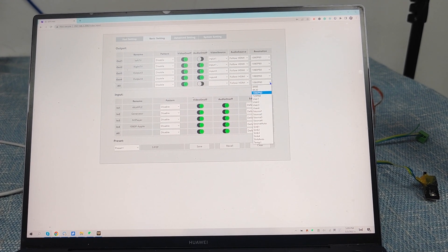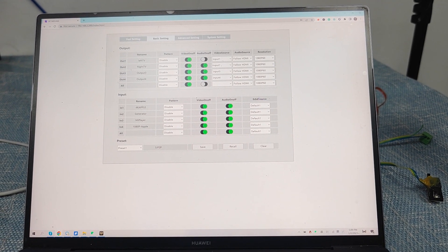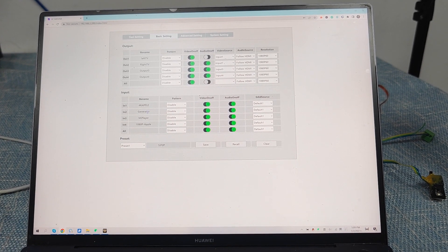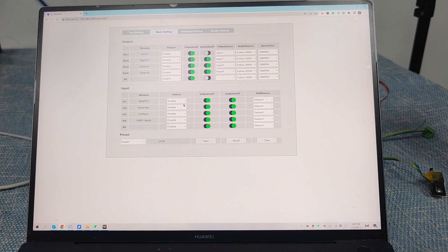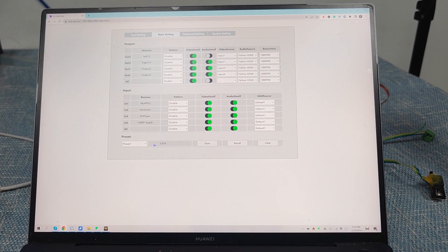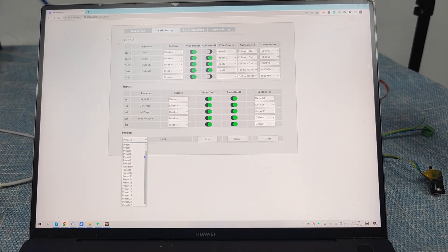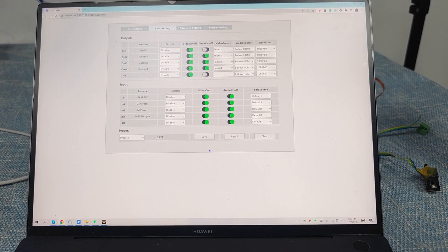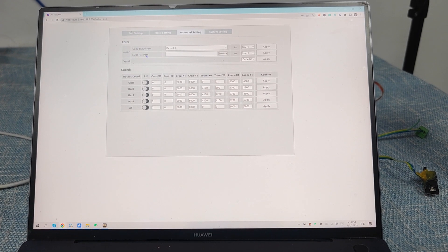We can set all outputs to the same resolution, or set each output one by one. Here we have the input settings, including changing the input names, test pattern, video on/off, and EDID settings. We also have the presets section, which can support up to 22 presets, and we can record or clear them.